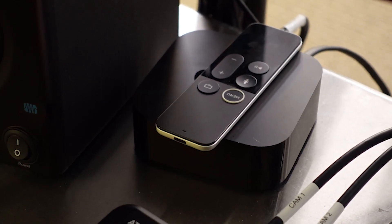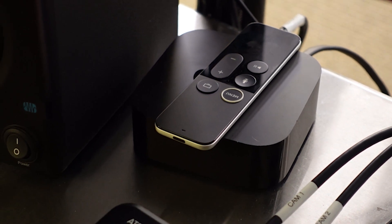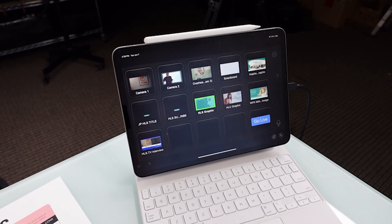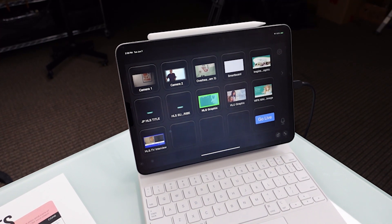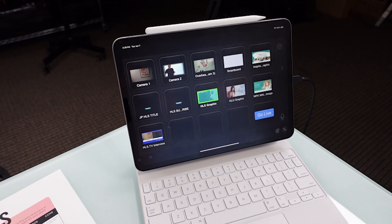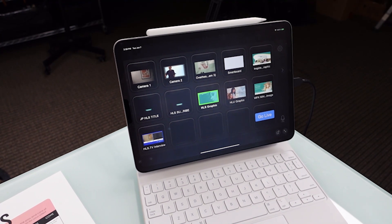The teleprompter is powered by an Apple TV so that we can AirPlay teleprompter software directly from an iPad or a Zoom call from a laptop. So if he has to go live or record without a producer present at the producer desk, the Stream Deck app on the iPad allows him to control all of the lower thirds and graphics — everything that you can do from the Stream Deck — right while he's on camera.